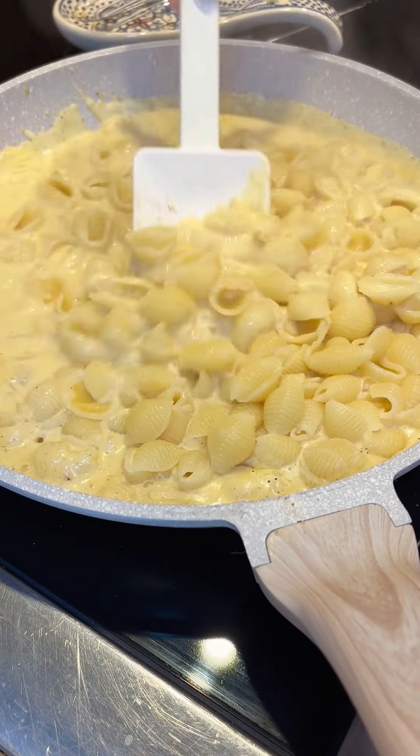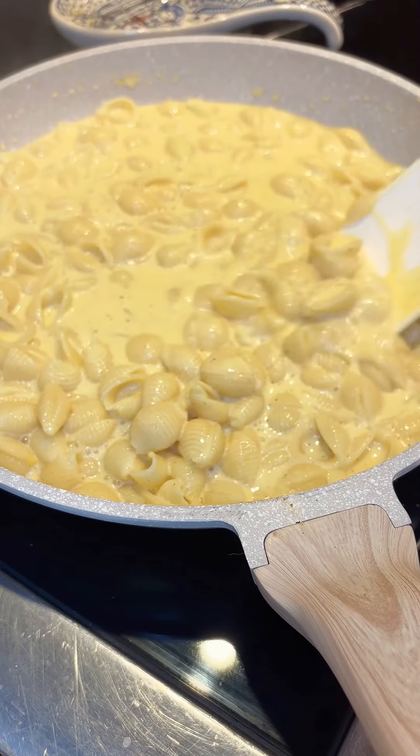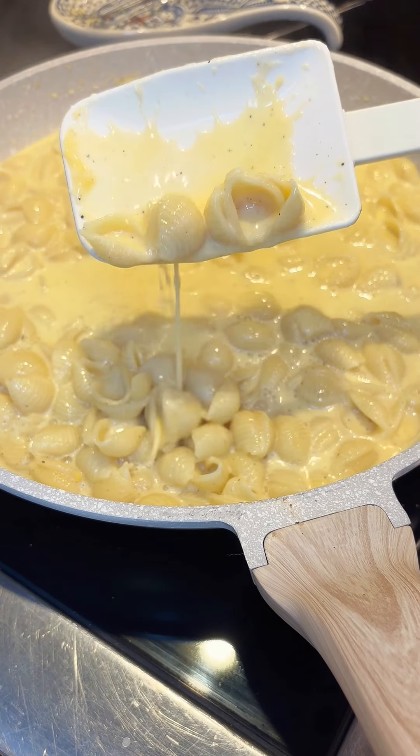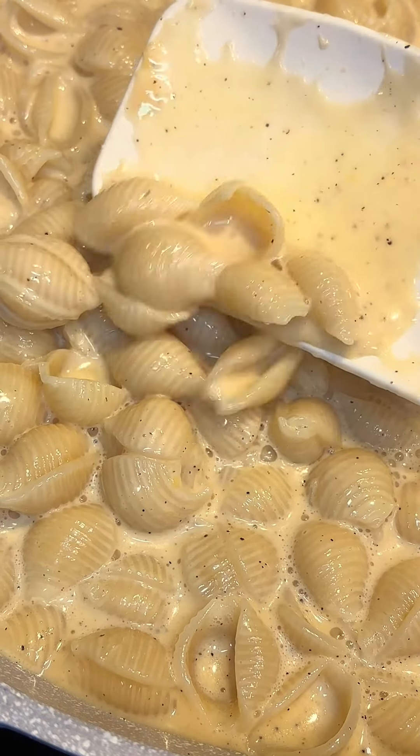I add shells that are already cooked, of course, and stir it all in — and that's it. It comes together so fast. Right now you can tell that it's real runny and cheesy, and then as it sits for a couple minutes it gets nice and thick.